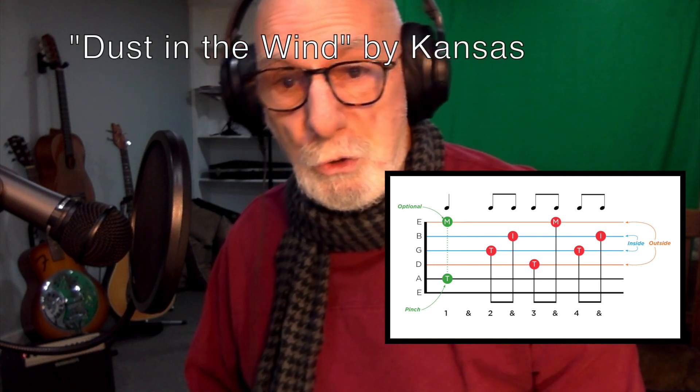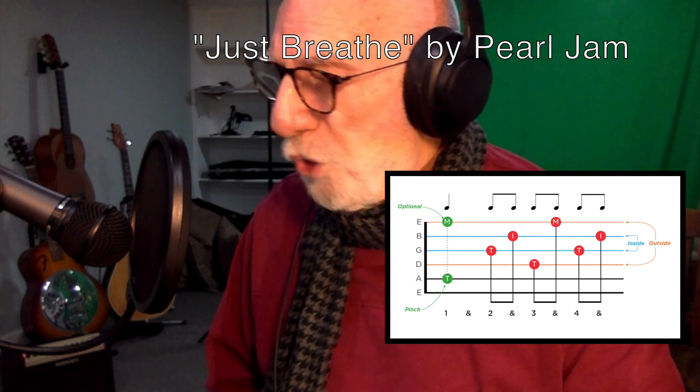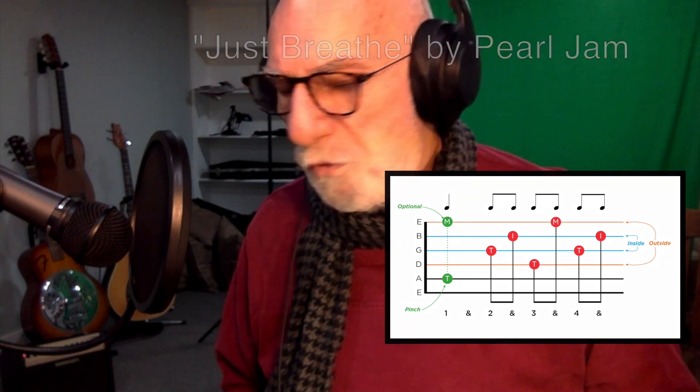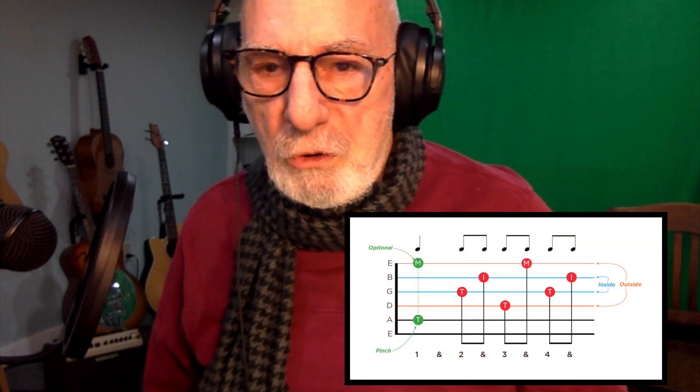we're going to be able to play three songs. Dust in the Wind by Kansas utilizes this pattern. Eddie Vedder uses it in his song Tuolumne. And in the song Just Breathe by Pearl Jam, this pattern is used for all three songs. Certainly these three songs can all be played with the old pattern I'm showing here, but if you want to play it the way the artists intended, you need to replace that quarter note that ends each measure with these two eighth notes.